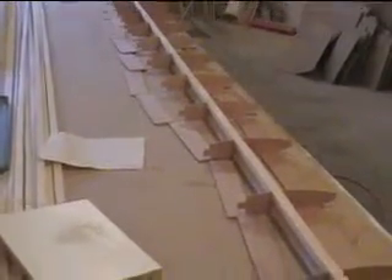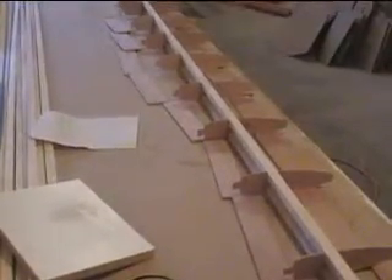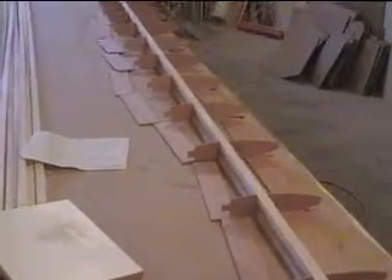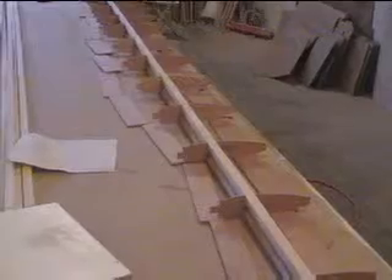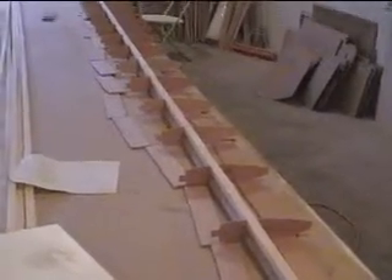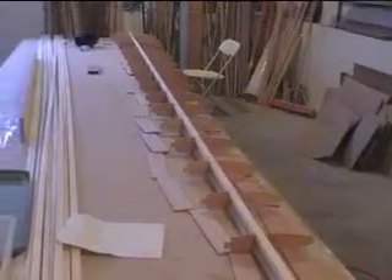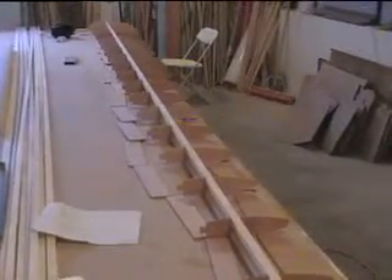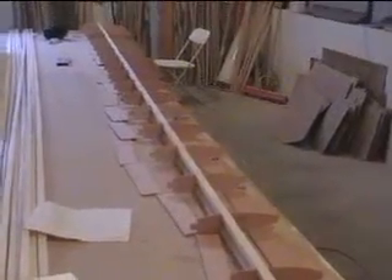I'm ready to move to my next step, which is to shoot these webs on either side of the mid spar. That just entails gluing them and then stapling them on either side. I pre-cut them all to fit and dry-tested them first, and they're all ready to go.